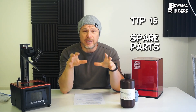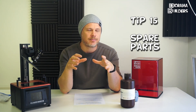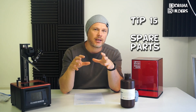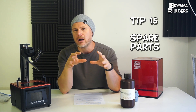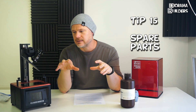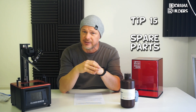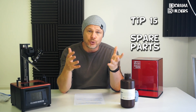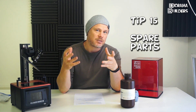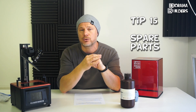Tip number fifteen: as I went through these tips, you heard me mention wearing off your LCD or FEP film. Remember that these are consumables — the LCD and the FEP film — and at some point you will need to replace them. It's best practice to have spare parts of these two consumables on hand.